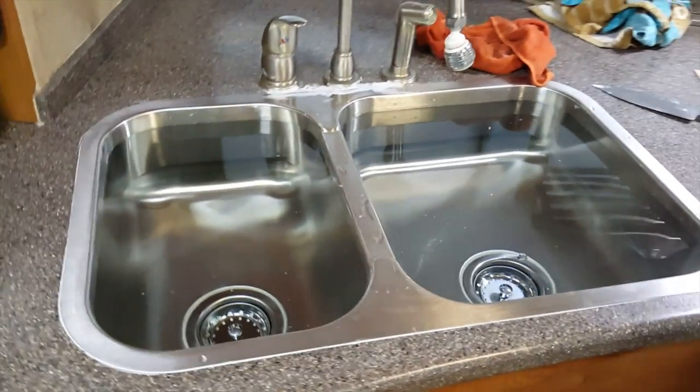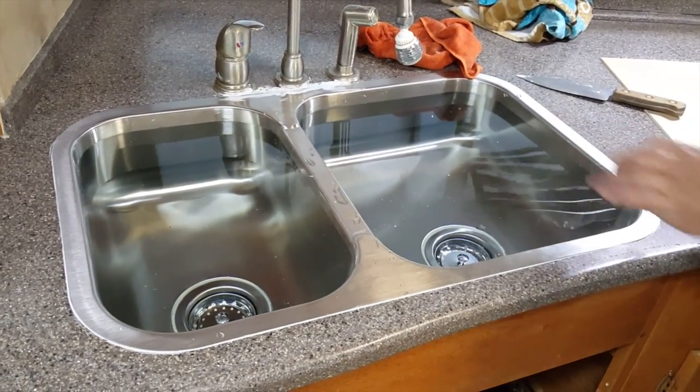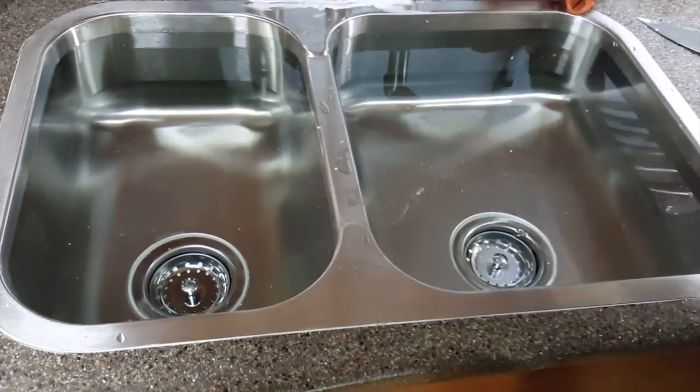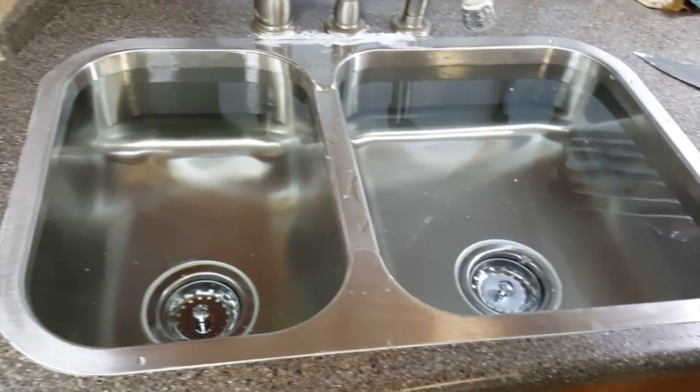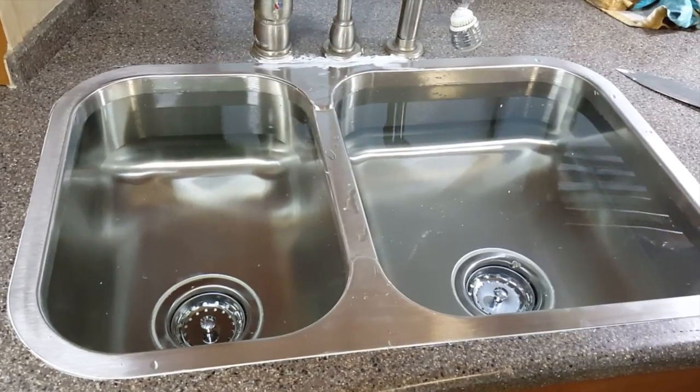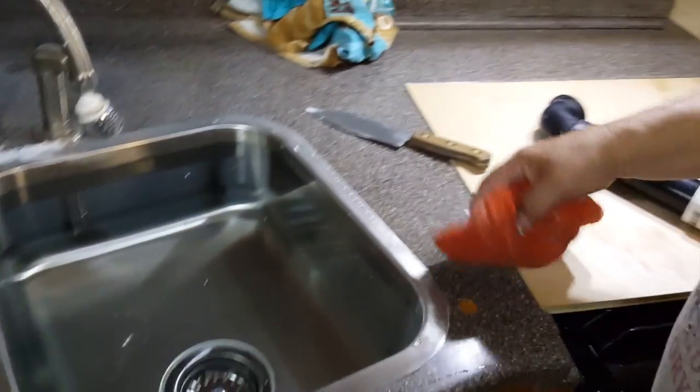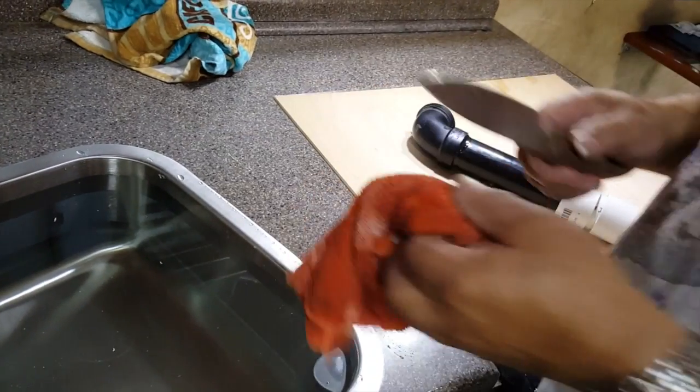Pipes are in. It's in with 3M 5200 marine sealant and adhesive. Water's in there holding it in place. There'll be some buckets put on there too to add extra weight, and he's just cleaning it up now. Right over there is a pipe that still has to go in the drain.